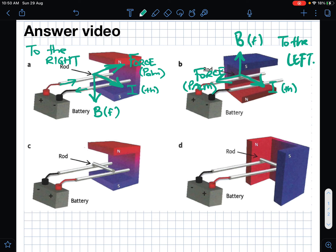For number three, the terminals have been swapped over, so the current is going in the opposite direction — that's the direction your thumb will point. The magnetic field is coming straight down out of north — that's the direction your fingers will point. That also creates a force to the left, so the rod moves that way. That's the direction your palm faces, so the answer is also to the left.